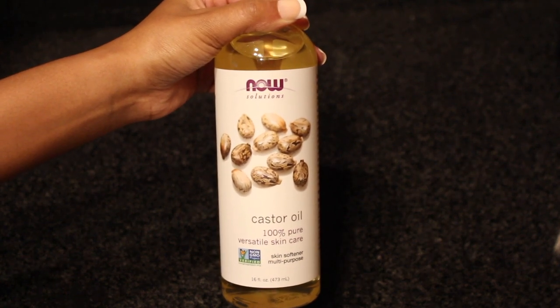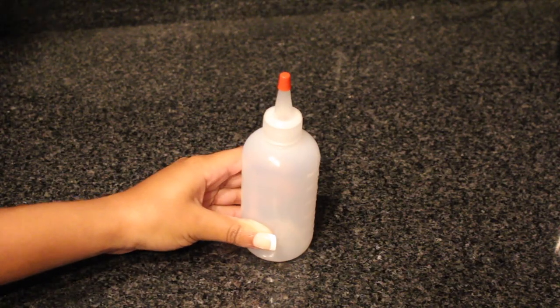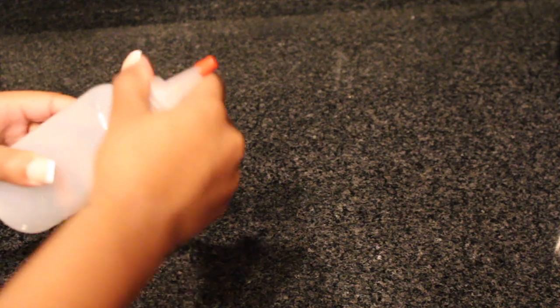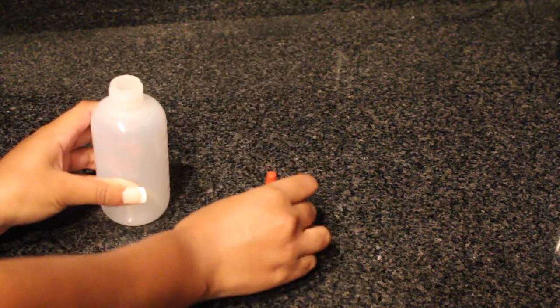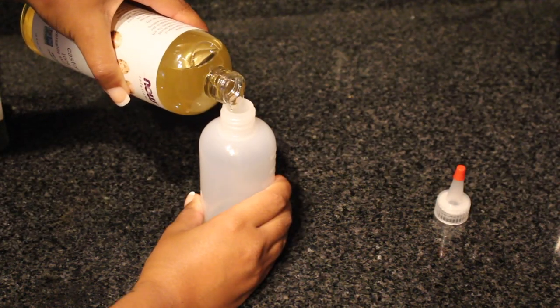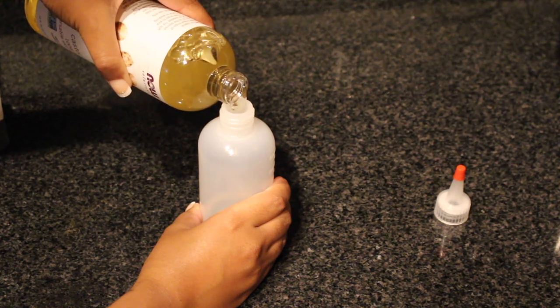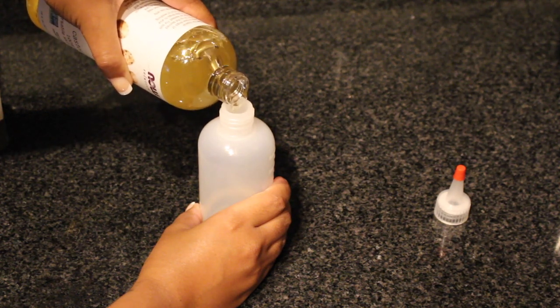So let's just get started on our little concoction. First you're going to need an applicator bottle for the oil that we're going to be making. I just took the top off and then I started to apply the castor oil. You don't want to put too much, but just enough depending on the length or thickness of your hair.